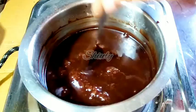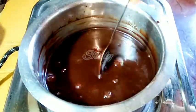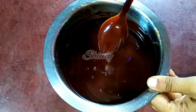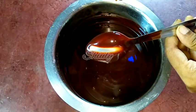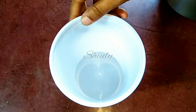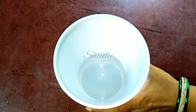Let's cool it down. You may notice that the consistency is thicker than before, and after cooling down it is even thicker. You can see it — it is very thick now and nicely pourable. This is the perfect consistency for the syrup. Now we have to store it — I am using a simple container and pouring the syrup into it.